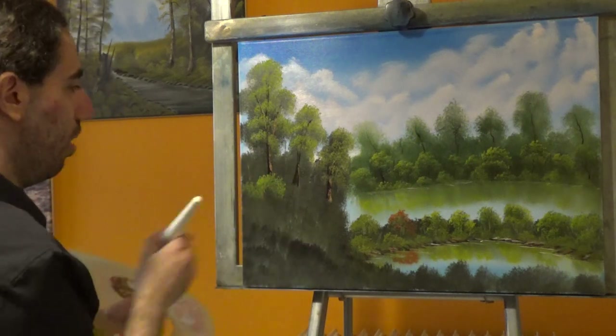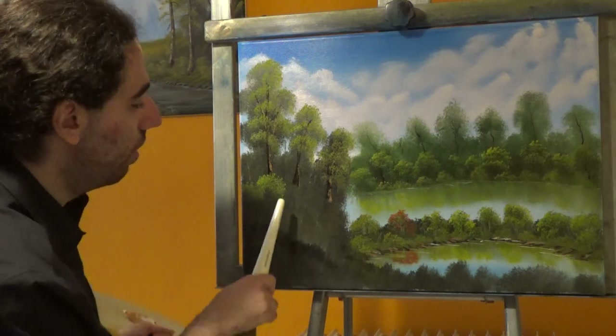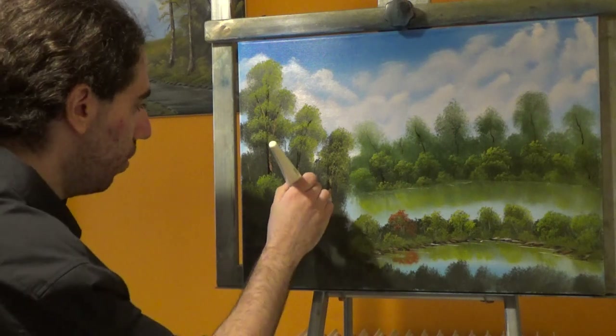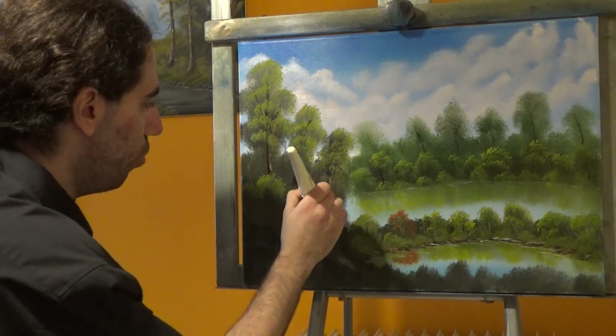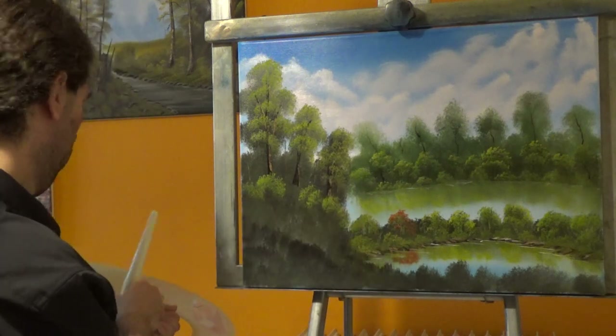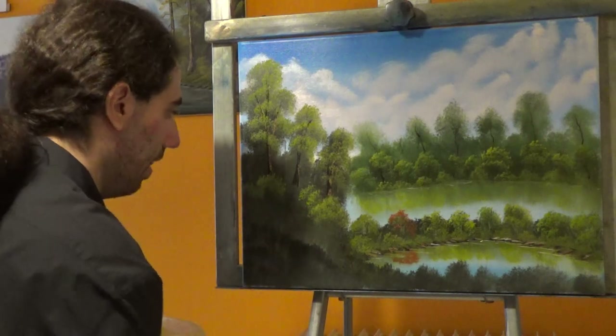Now, I want to have a path in here, but first let's build a layer of bushes so we have something to hide the trees. Remember to vary your colors, but before that decide where you want your path to be. Let's leave an opening here and build another bush here. Okay, now let's take the knife.